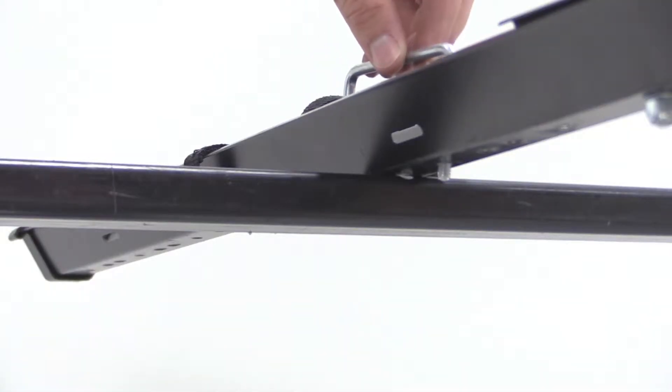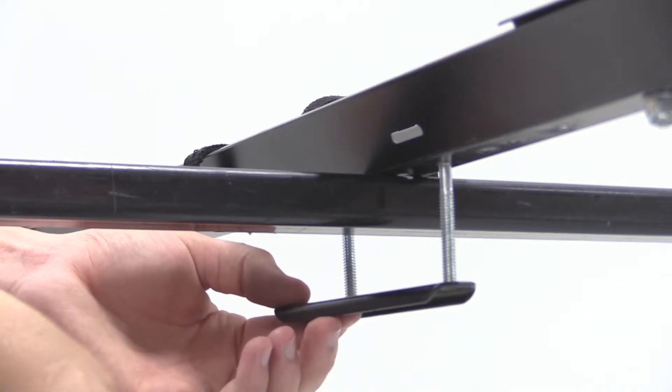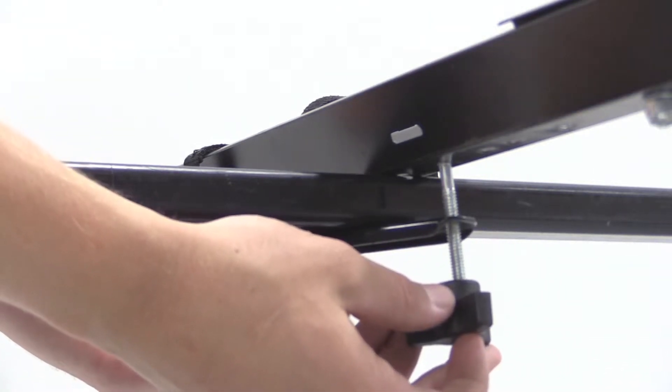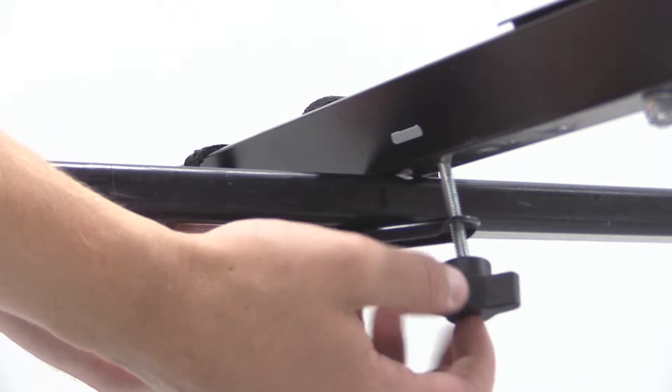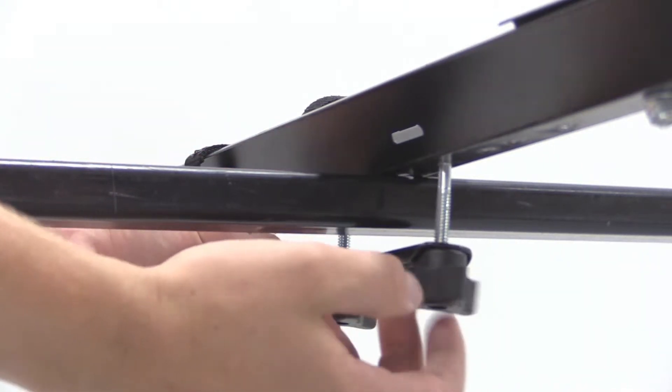We'll now move to the rear. Here we'll bring the U-bolt through the rack, being sure that the threaded portion comes out on both sides of the load bar. We'll then put on the black metal plate and hold it in place with two of the wing nuts. We'll then tighten down both wing nuts and that'll have our rear secure.